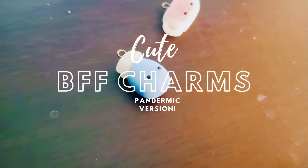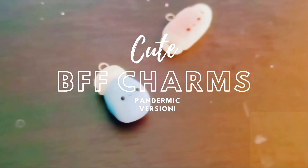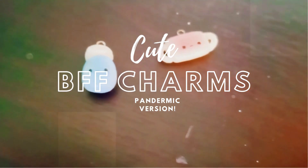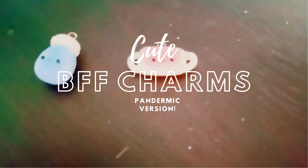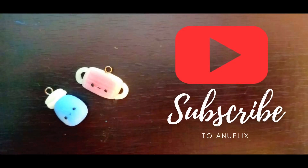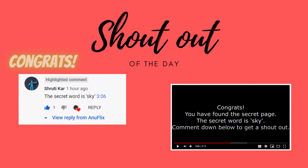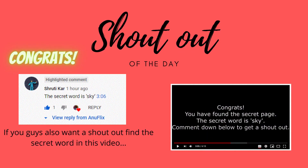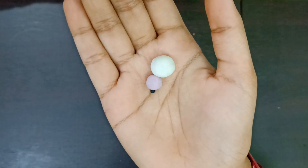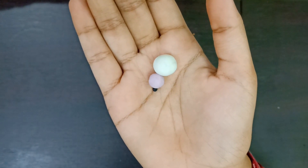Hey guys, welcome to my channel! Today we are going to be making a BFF charm which is a mask and a sanitizer. We all know that it has been a year since this virus is in our world, and because of that we are doing this charm. Stay home and stay safe. Don't forget to subscribe if you like my videos. Before we start, here are the shoutouts — if you want a shoutout in the next video, make sure you find the secret word in this video and let me know.